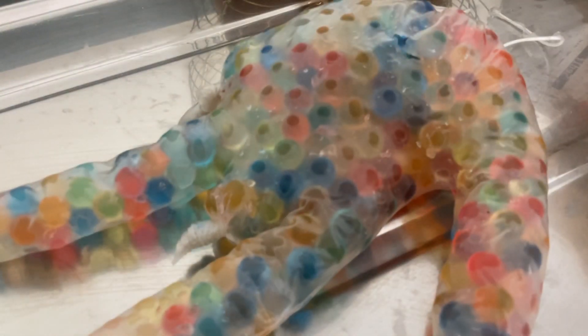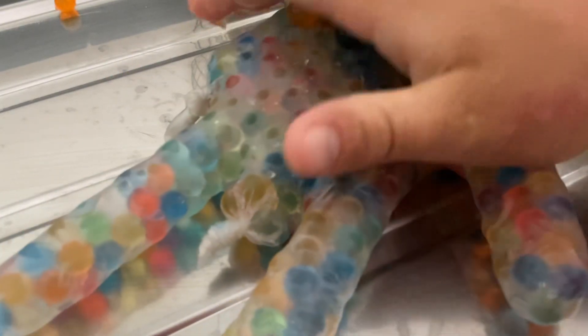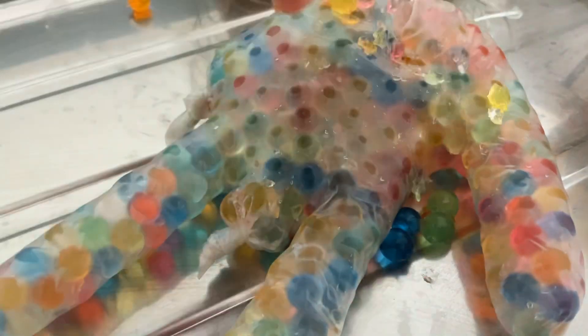One just fell, one just fell! Oh, it feels so satisfying. Here we go.